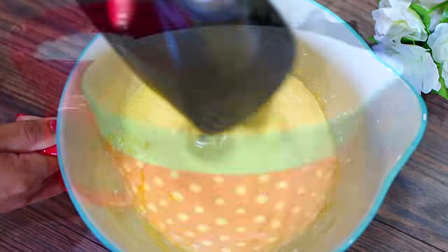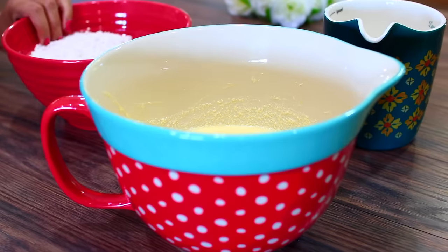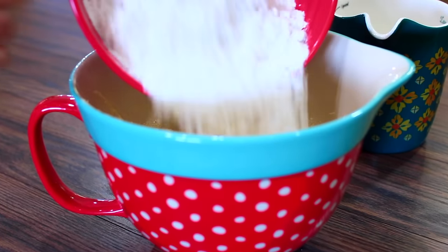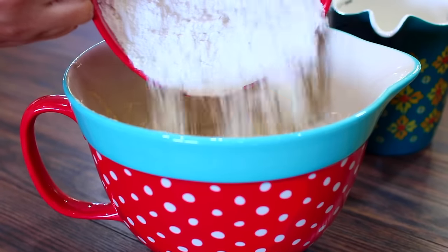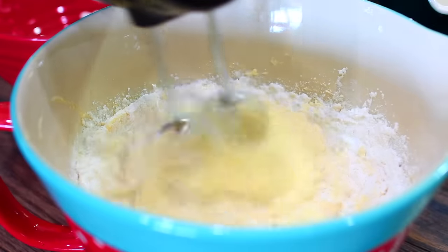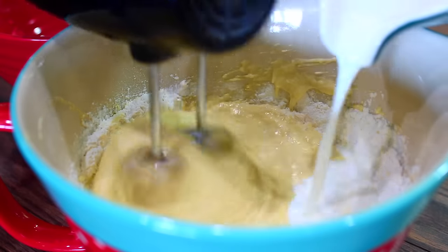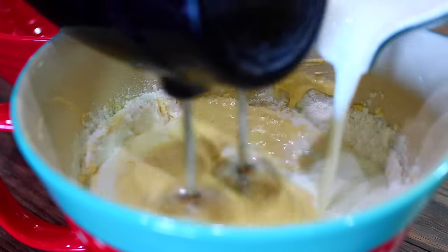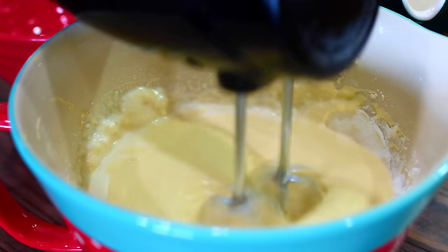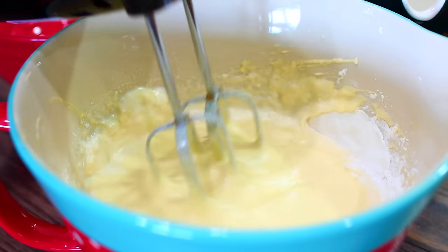Once everything is mixed in, we're going to add our flour mixture and some milk a little bit at a time. Add half of your flour mixture, give that a quick mix, then add half of your milk and keep mixing. When you mix your batter this way it helps get rid of lumps, so you don't have to over-mix and end up with a tough cake.